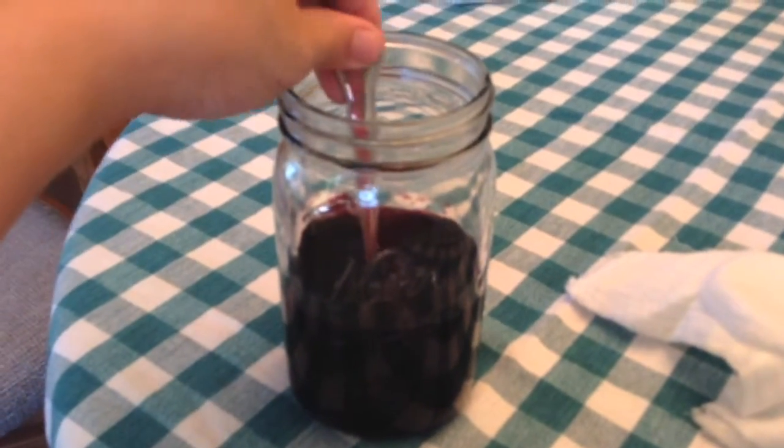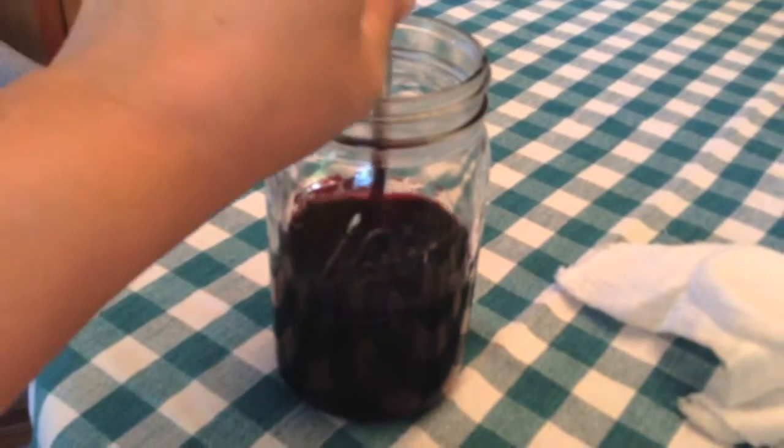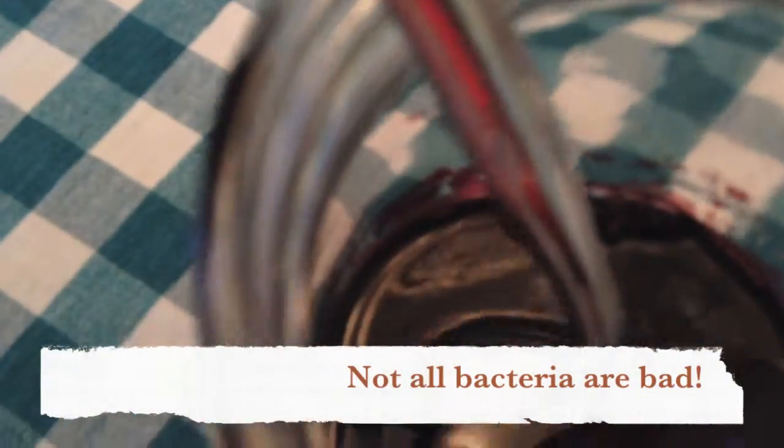This is a jar of red wine, and to it we added the Vinegar Mother. Vinegar Mother is a bacteria that consumes alcohol — and let me get a good shot of it.